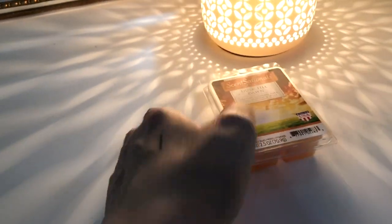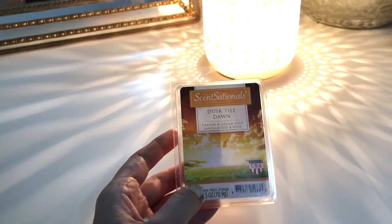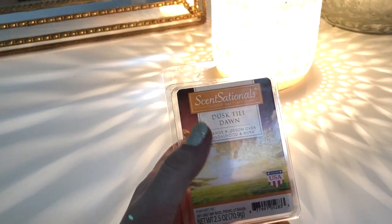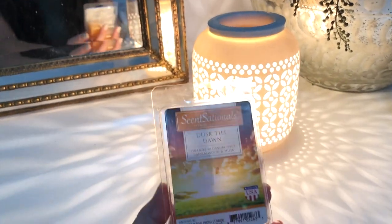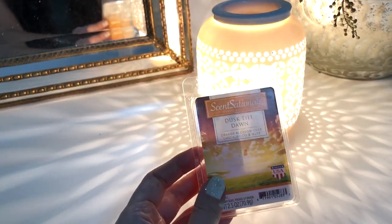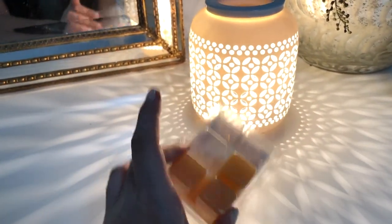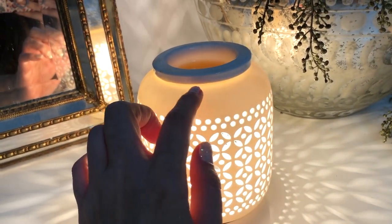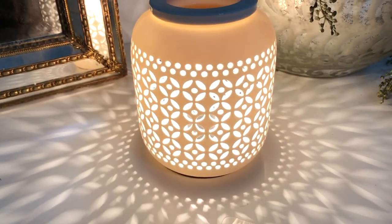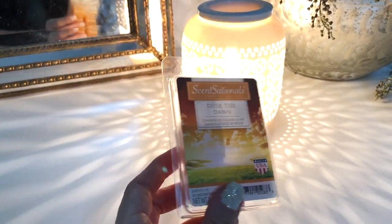I wanted to talk about these wax melts — these are only two bucks at Walmart. I think there's a Better Homes and Garden brand as well. If you like fresh but still cozy scents, this one is so good. I've purchased Scentsy wax melts before too, and I find these to be just as good, if not better. The throw of this one is so yummy — you have a little bit of a citrus note from the orange blossom, but then just the warm coziness from the musk. You just get six little cubes in here. This melter also came from Walmart and was on rollback for $7 or $8. Highly recommend.